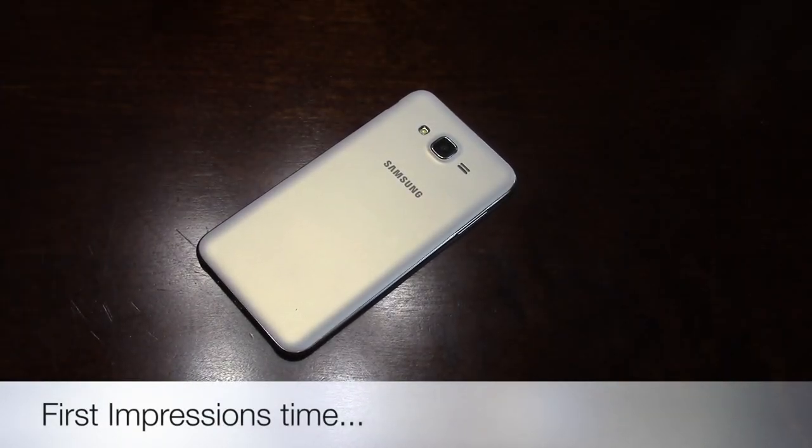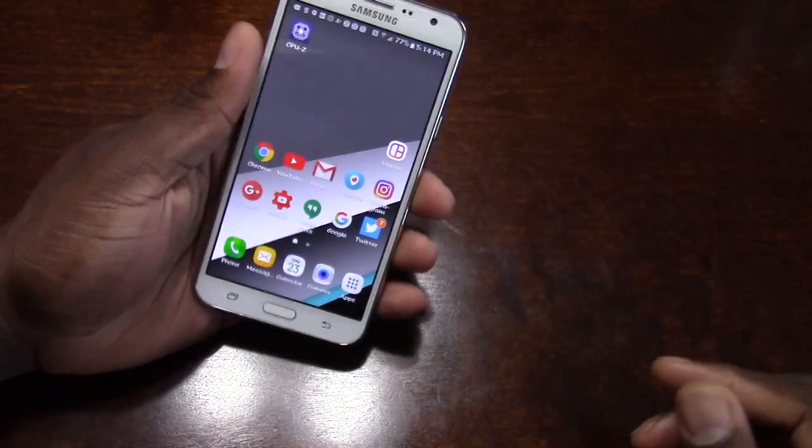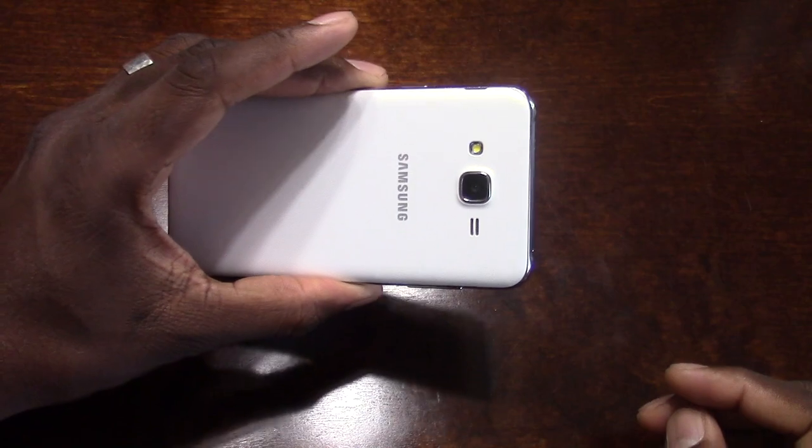I found out why this phone is sold out in T-Mobile stores. This is my first impressions of the Samsung Galaxy J7.